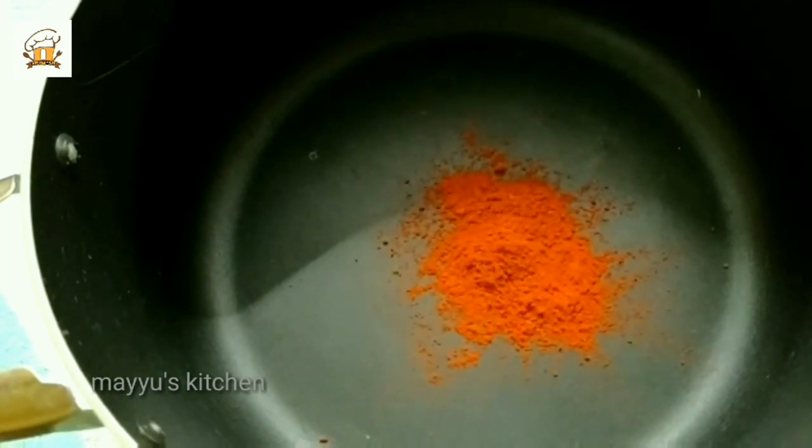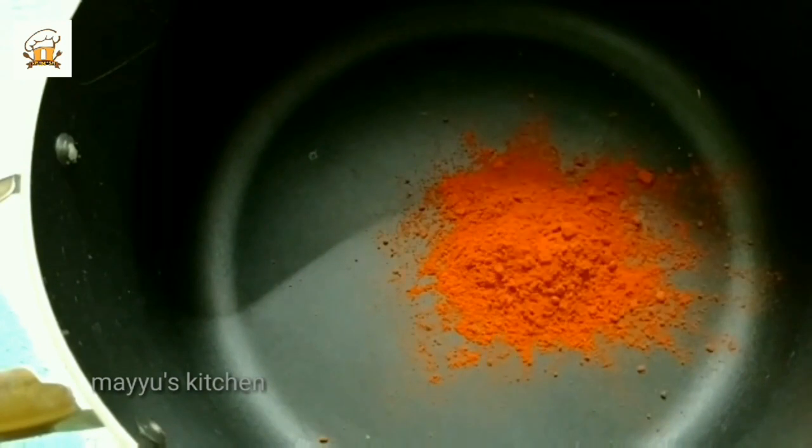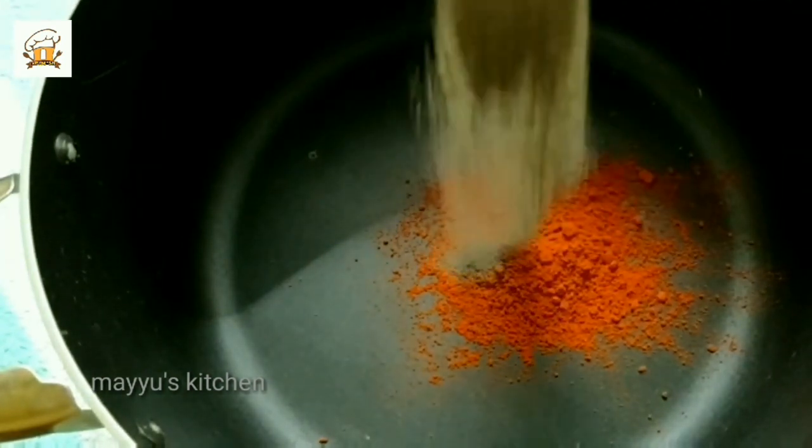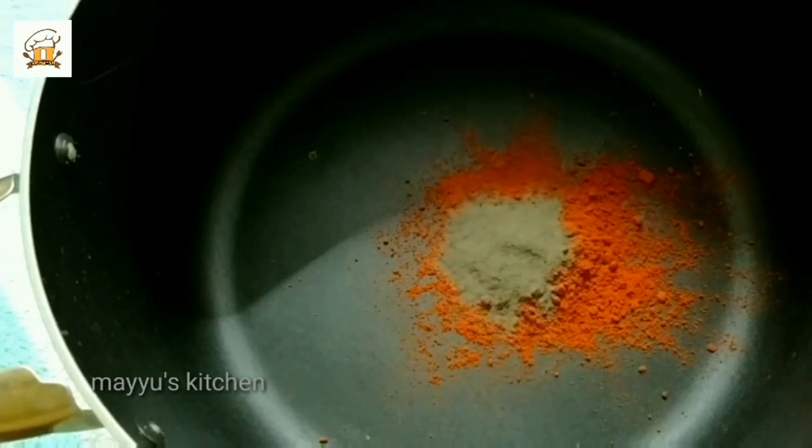I will put it in the pot. I will put in a tablespoon of Kashmiri chili. Add 1 teaspoon of pepper powder.